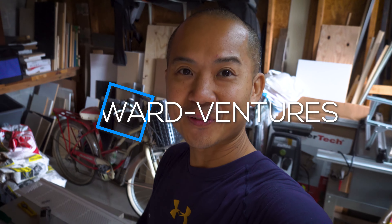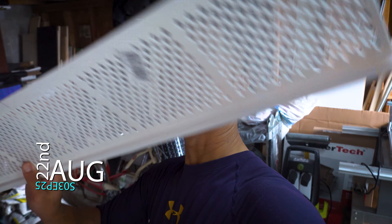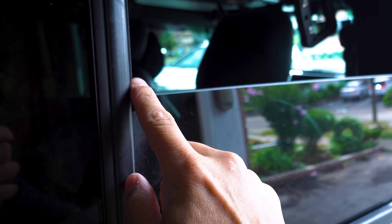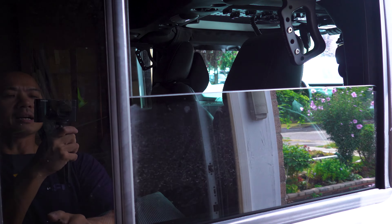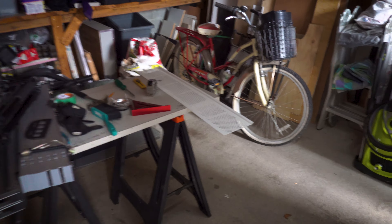Hey guys, welcome back to Ford Ventures, it's Hong once again. In today's video we will be turning this rain gutter divider into a window vent for the Jeep Wrangler. Once it's done, this panel will actually slide onto the window right here, and then you can just slide the window up to actually secure it. The dimensions I've got right now are around 18 inches.